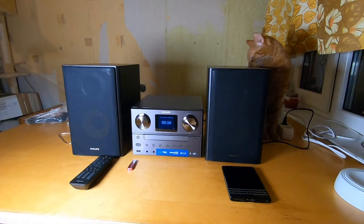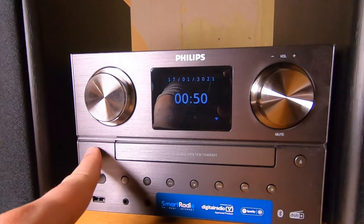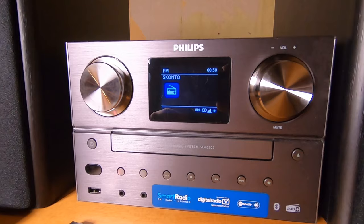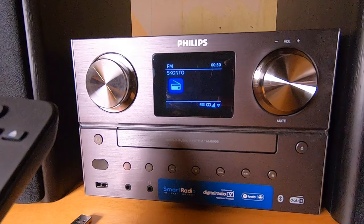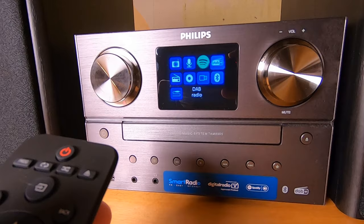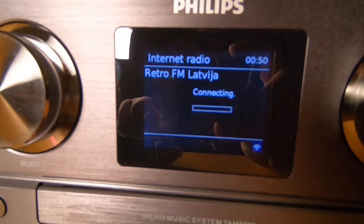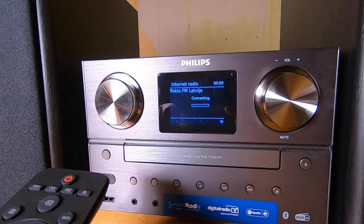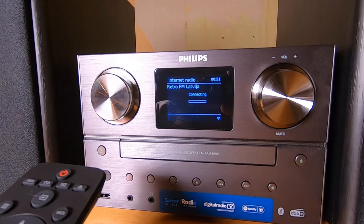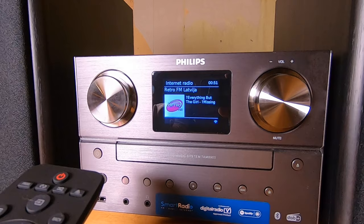We have connected both speakers and are ready to go. When the unit is not powered on, the screen shows time and date. Let's power it on — it's immediately ready and goes to the last source position. We already went through initial setup where we chose our Wi-Fi access point, provided the password, and chose how to synchronize time.